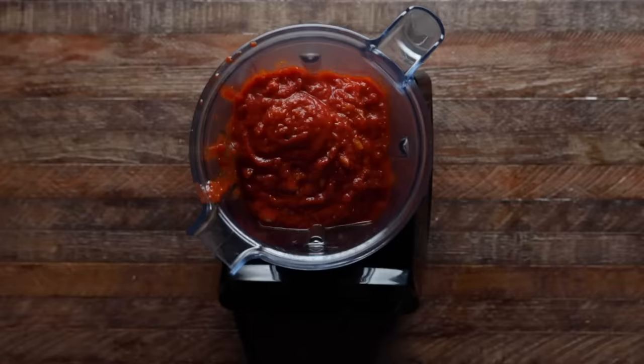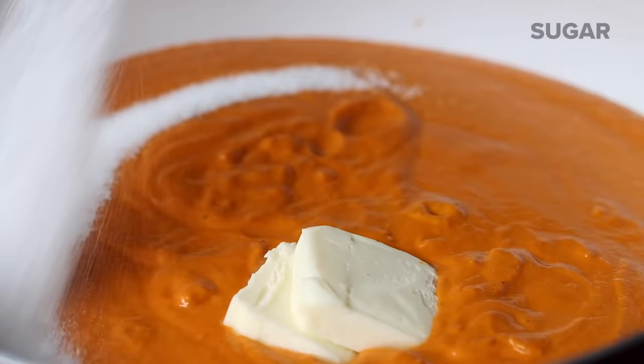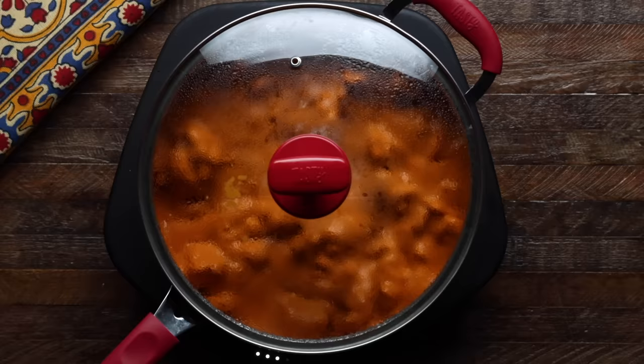Next we'll transfer the spiced tomato mixture into a high speed blender. Add half a cup of water and blitz until completely smooth. Now that our gravy is super smooth, pour it back into the pot. Add more butter — because this is butter chicken after all — then sugar to balance the acidity and finally the cooked chicken. Cook on low with the lid on for 10 minutes. This is going to allow the flavors in the sauce to develop and for everything to come together beautifully.